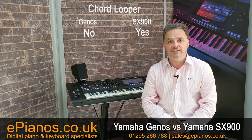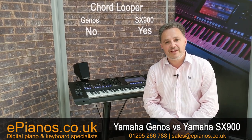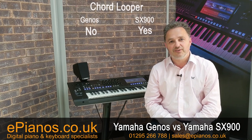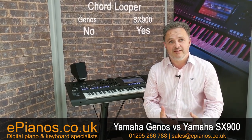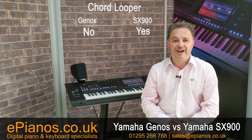Once you've played the chord sequence in, that stays in memory and you can keep looping different ones in order. You can play back the chord sequence, change the tempo or transposition, and jump between styles. There's loads of things you can do within that chord sequence, and that's something which the Genos currently doesn't have. There is a firmware update coming in October, so we're hoping the Genos then gets the looper as well, but at the moment it's just the SX-900 that has this new feature.